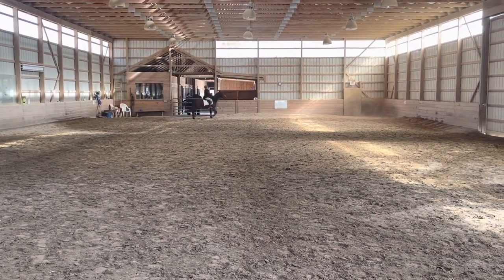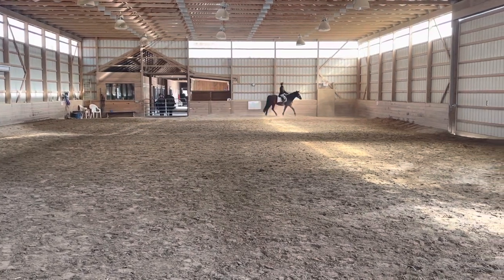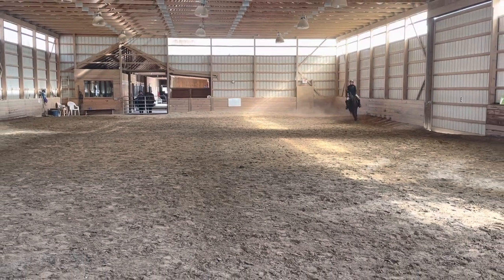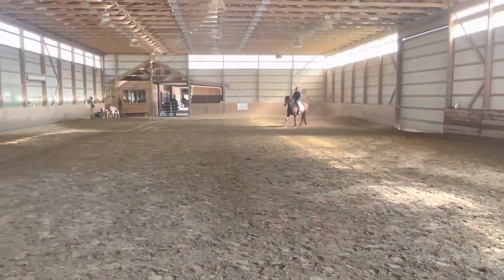K, X, M, change the ring in working trot. And over X, show a transition to a medium walk for 3 to 5 steps, then proceed in working trot.